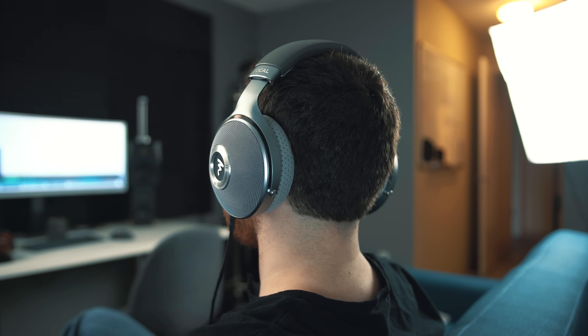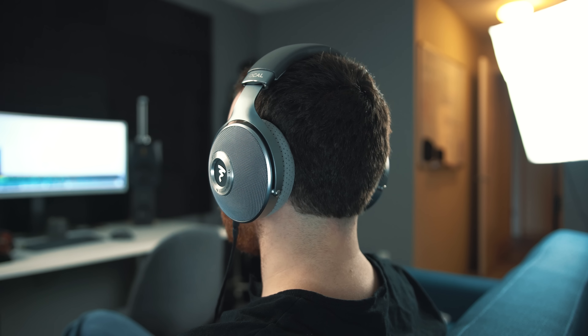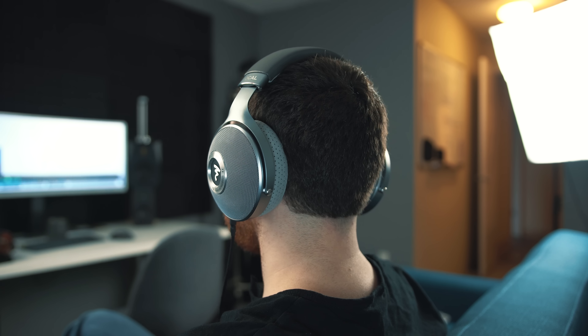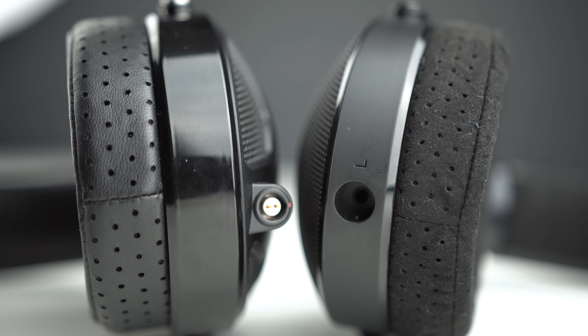Now for sound quality — and this is going to kind of be a complaint for Focal, but kind of not at the same time. They both definitely have a similar sound signature, and in fact both are similar to the much more expensive Utopia. That's good for brand consistency, because Focal definitely tends to have a very specific sound signature they go for. However, this works a little bit against them because from the $800 Elex to the $4,000 Utopia, there's not a massive amount of difference in the sound signature — but we'll talk about whether that difference is worth it in the conclusion.